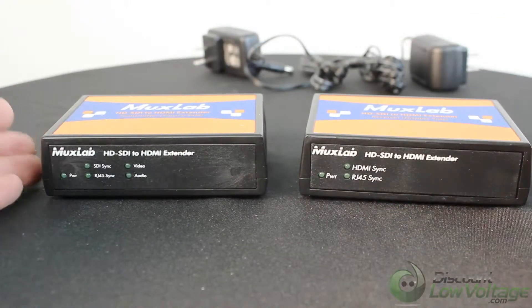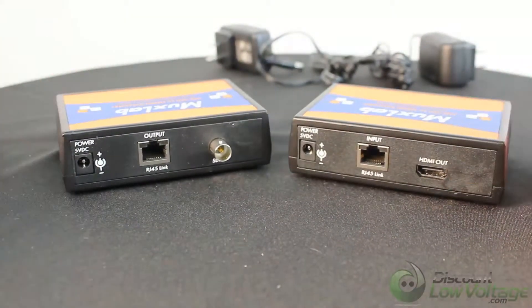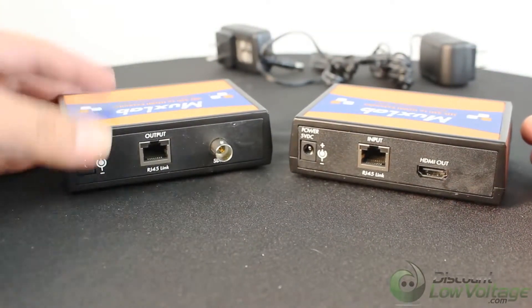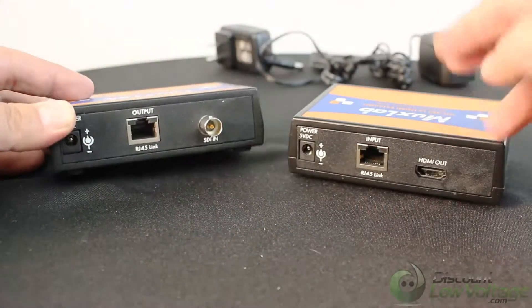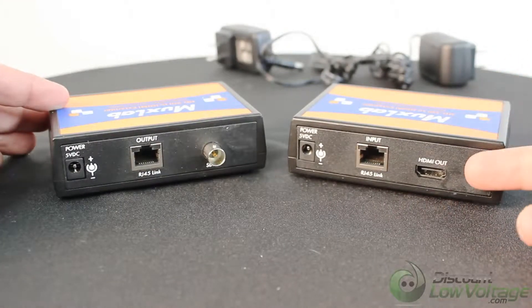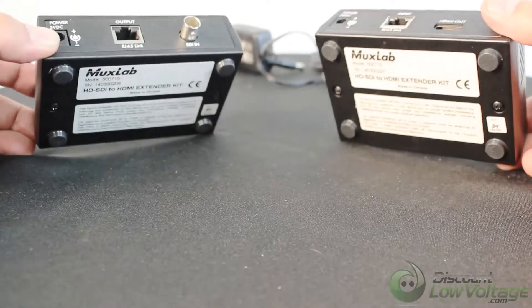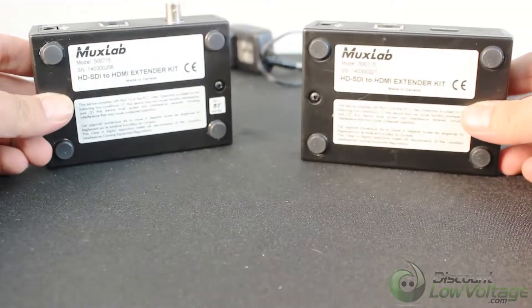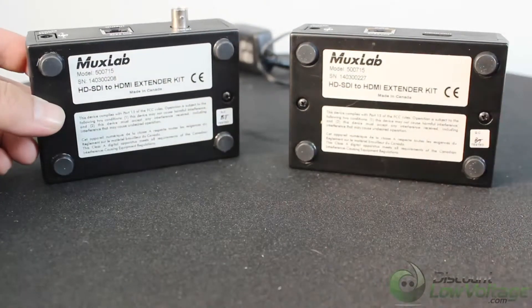Here's what the back of them looks like. You've got your SDI in and power — power supplies are included, one for each unit. You have your HDMI out. It's pretty straightforward, and these items are made in Canada, so you're getting a quality product.